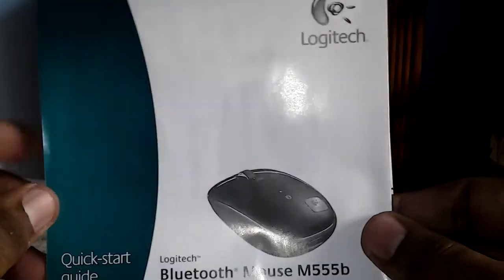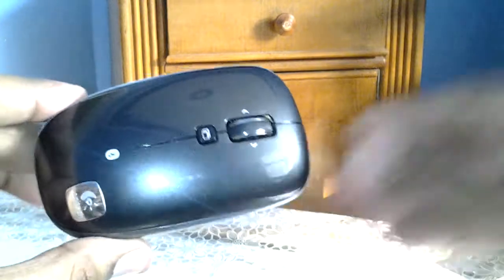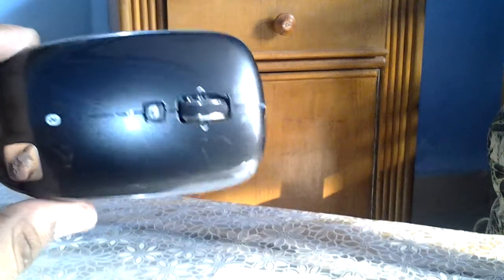Here is your quick start guide — you'll learn how to use your mouse and everything you need to know about using it properly. You'll be reading about that inside this guide. And then here comes our mouse, the Logitech M555B.